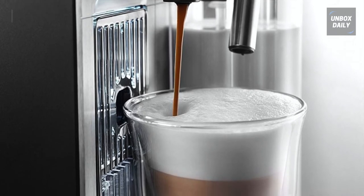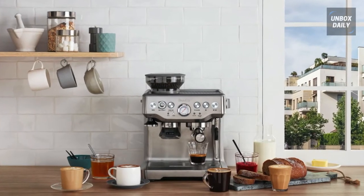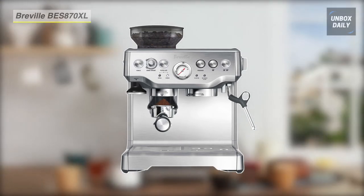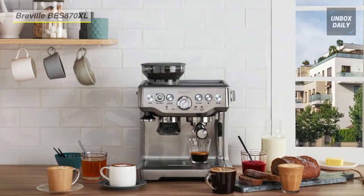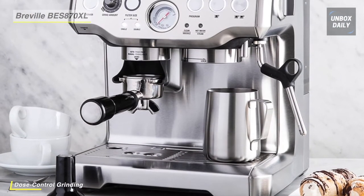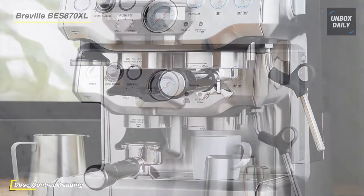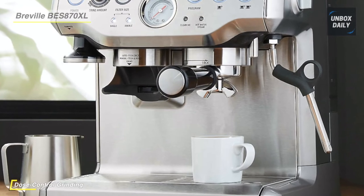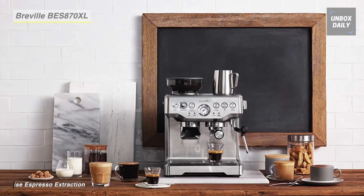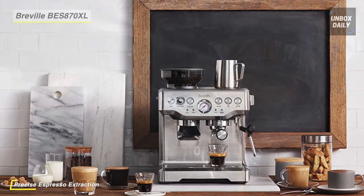The next product on the list is the Breville BES 870 BSxl Espresso Machine. It automatically adjusts water temperature after steam for optimal espresso extraction temperature. It uses digital temperature control technology which detects and minimizes any fluctuation during extraction. It also has a thermal coil heating system that is essentially a cast aluminum block around a stainless steel tube. The inbuilt conical burr grinder allows you to grind only what you need directly into the portafilter.